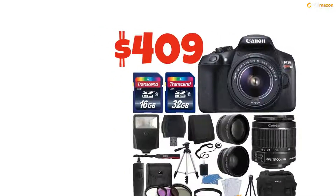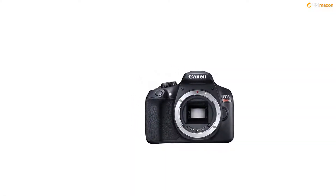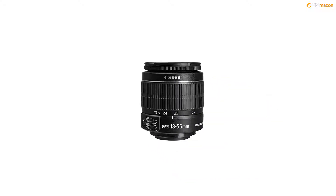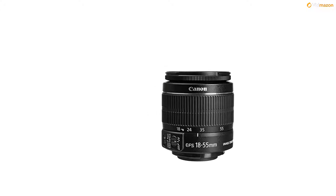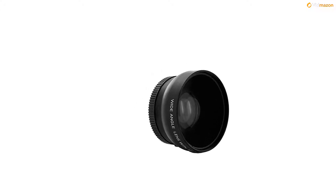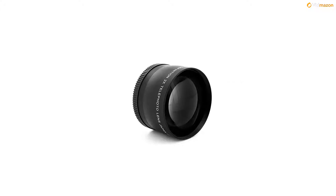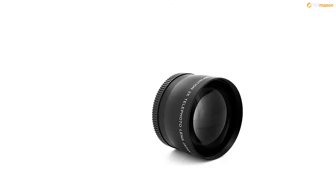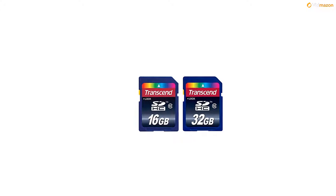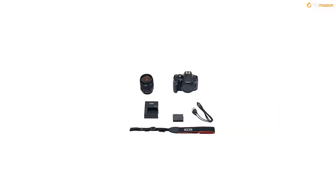B01D93Z89W — This Photo4Less top value camera and lens with USA warranty and manufacturer's supplied accessories kit includes: Canon EOS Rebel T6 DSLR camera body, 18-55mm EF-S f/3.5-5.6 IS II lens, 58mm high-definition wide-angle lens and 58mm 2x professional telephoto lens, Transcend 32GB SDHC Class 10 flash memory card, and Transcend 16GB SDHC Class 10 flash memory card.